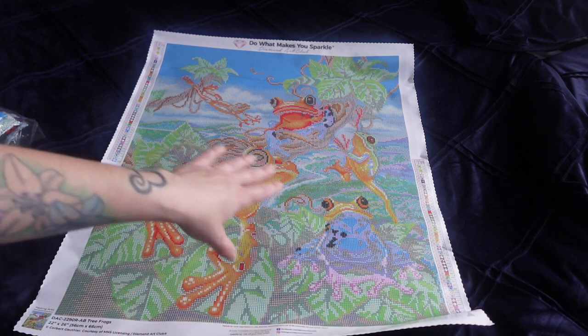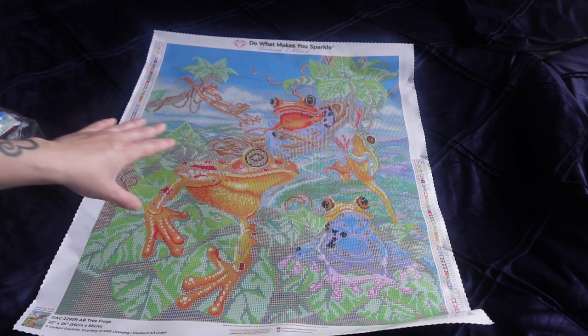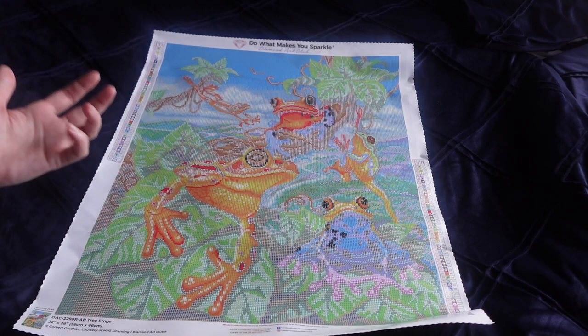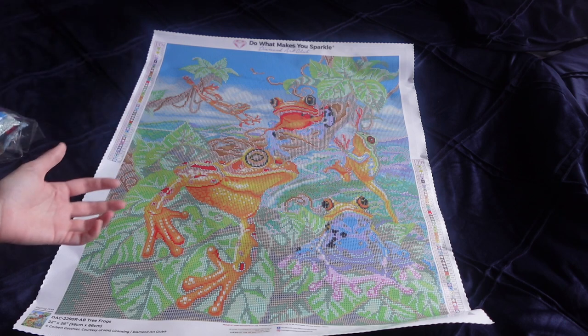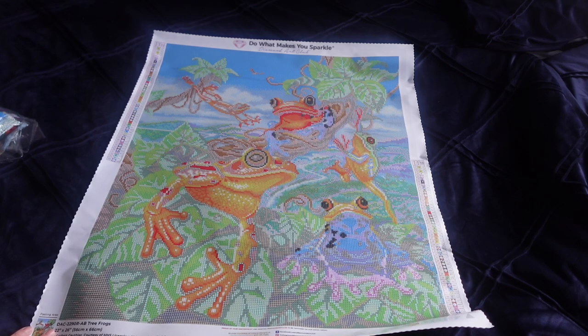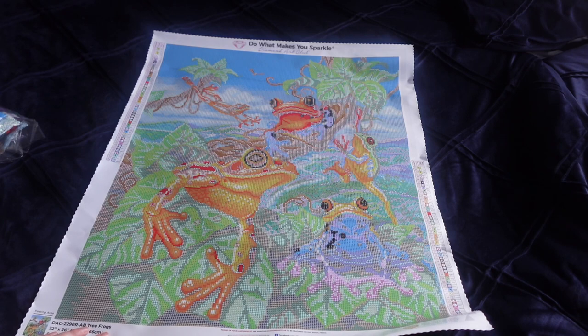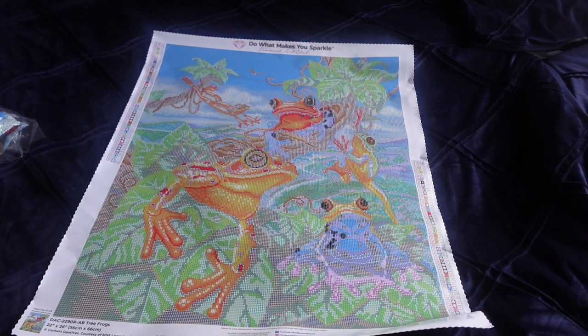The colours of the frogs — obviously you're going to have a purple and bluish one, but the majority are going to be orange, greens, and yellows, and then you've got all the vibrant bright greens which I am really looking forward to, and then the blues. I'm really happy with this — I'm going to go put it in my stash and I cannot wait to do this one. This one will be on my wall. It will be done next year, probably for the animals month event — it might be May or April, I'm not sure. Thank you very much for watching, bye-bye.